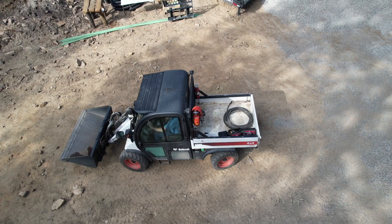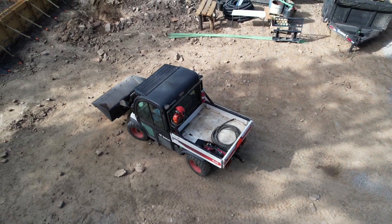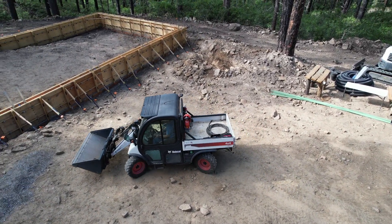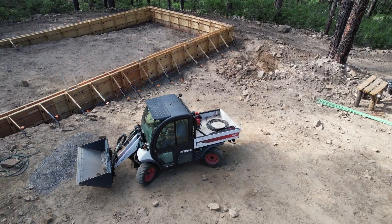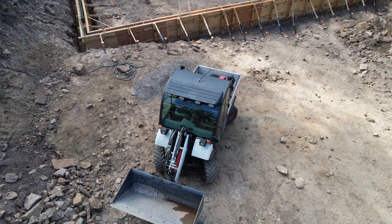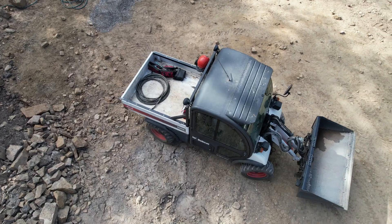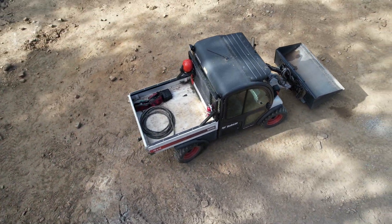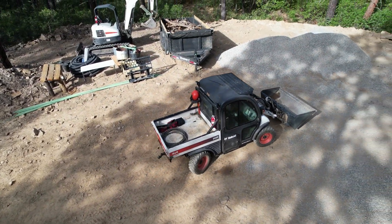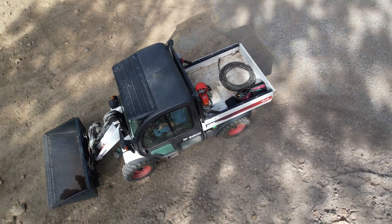Here I'm going to demonstrate the all-wheel drive. When you have it in all-wheel drive you can really turn tight - watch how tight it turns right here. I don't usually drive it in all-wheel drive that much because it turns so tight that if you dip into a hole with one of the tires it would roll right over, so you've got to be pretty careful. But watch how tight it turns - that comes in handy sometimes when you're in a tight spot.